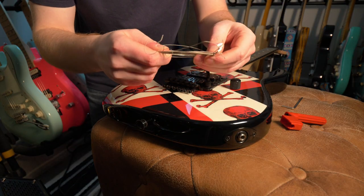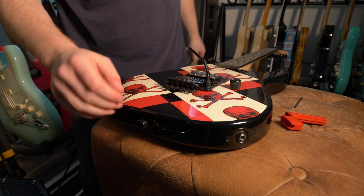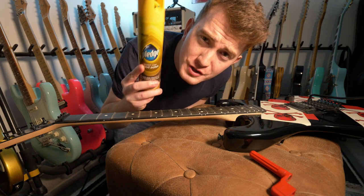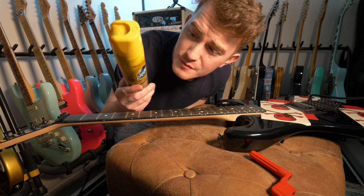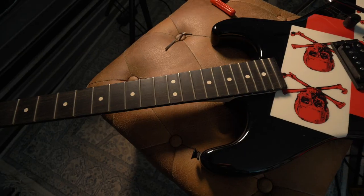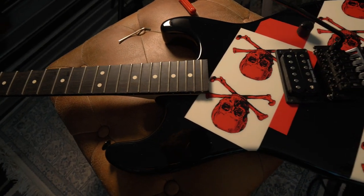Look how gunky they are — they are ridiculous. Bye bye dirty old strings. I'm using Pledge wood polish to clean the fingerboard; never had any problems with it. Some of you are going to say it's the wrong thing to use, but I've never had any problems. All strings are off and the fretboard is cleaned — look at that beauty.